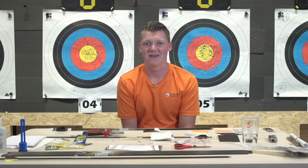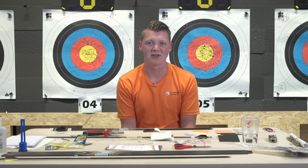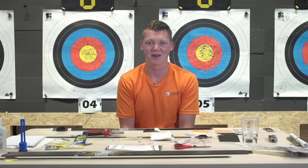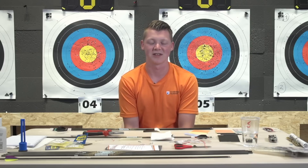Have you ever shot compound? I actually shoot compound about once a week. I feel like it's a good exercise for my shoulders because it uses different muscles than recurve. It's also a good aiming exercise because you're so aware of where you're aiming. With compound, wherever you're aiming and if your shot execution is good, you'll hit where you're aiming. So I like to shoot compound as an exercise for my recurve shooting.